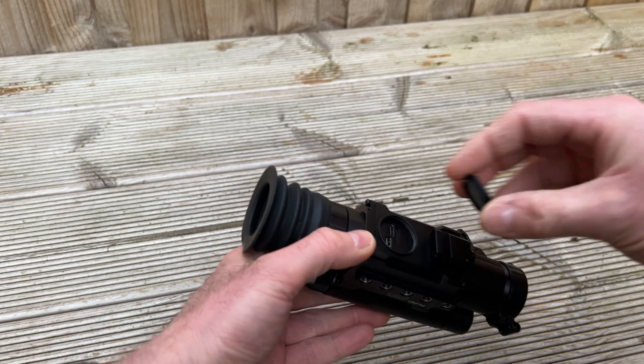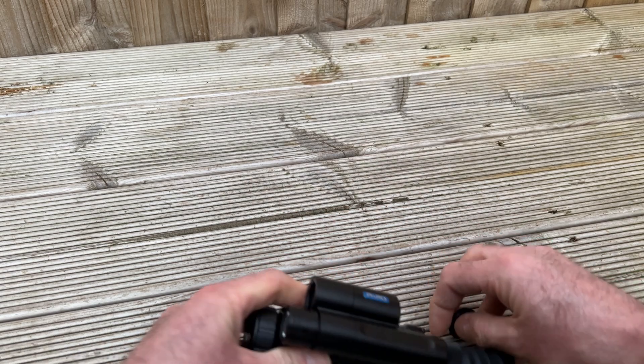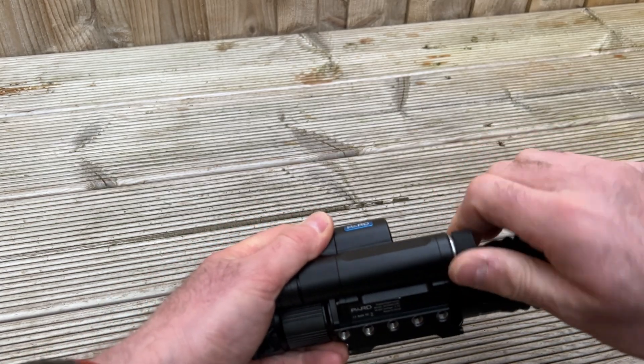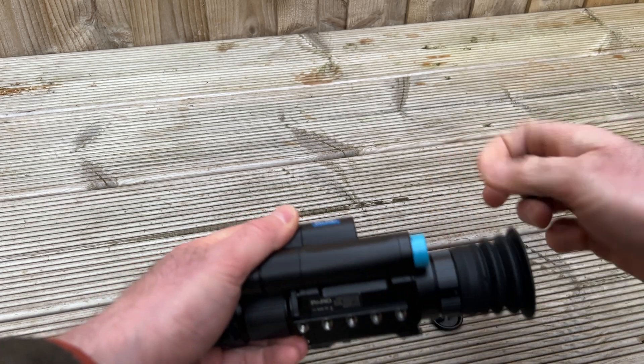It's USB-C to charge the battery, and you don't need to take it out to do so — although you can have spares, because as before the batteries can be replaced quite easily and quite quickly on a night out, on the side there.